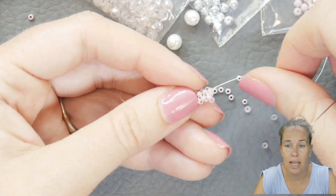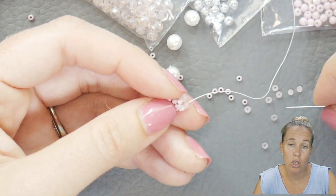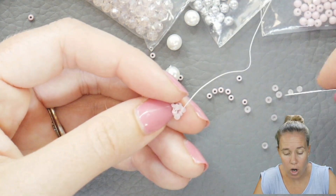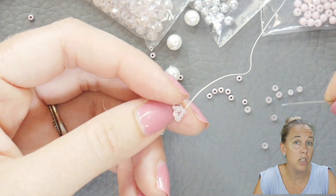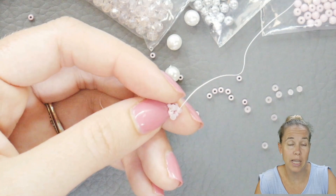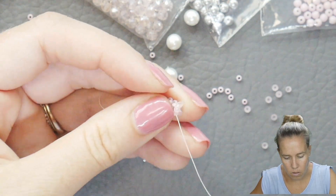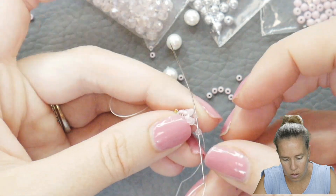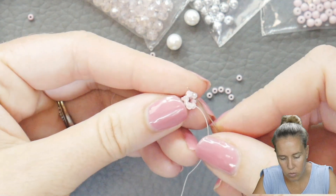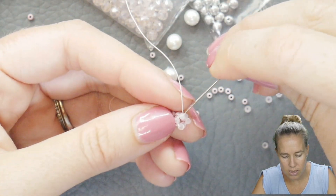I should also mention I have a size 10 beading needle and some .006 wildfire thread. If you want a size 12, you can do that if you're using some tiny gemstones or continuing with smaller beads. What we're going to do now is one more time around with our tiny rondelles, and then we're going to step up into the next size bead, which is going to be our 3mm white Lila Czech round bead. I'm going one more time around, adding three more of my rondelles — always adding three beads at a time. Sew back through the first rondelle your thread was coming out of, then step up.